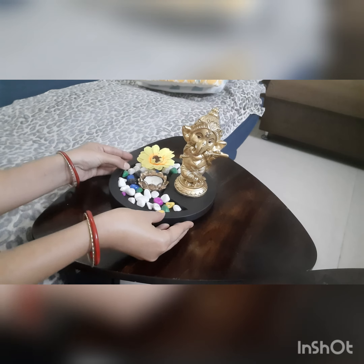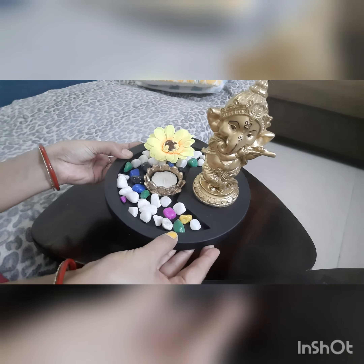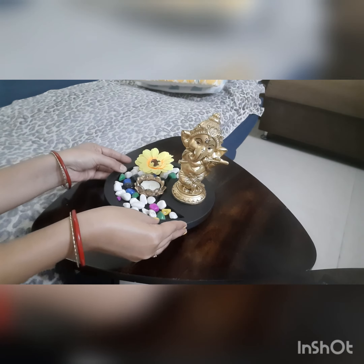If you like it, just buy and have a look — it's just beautiful! Now it's time to light my candle.